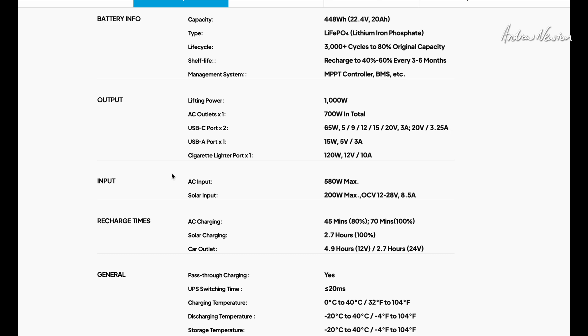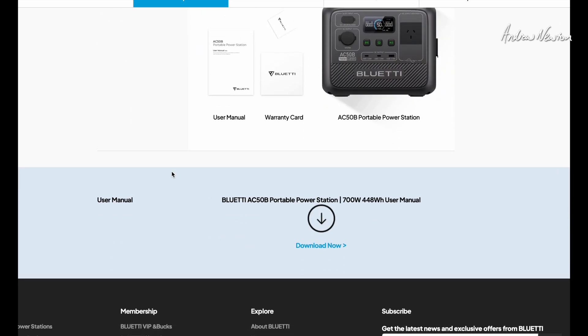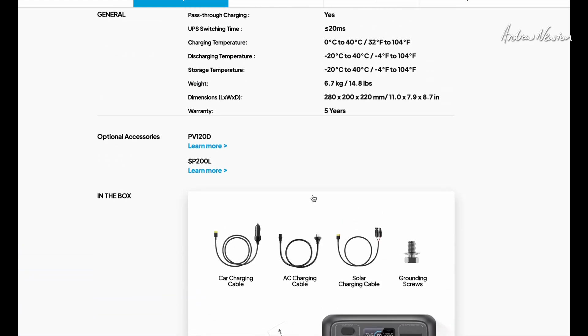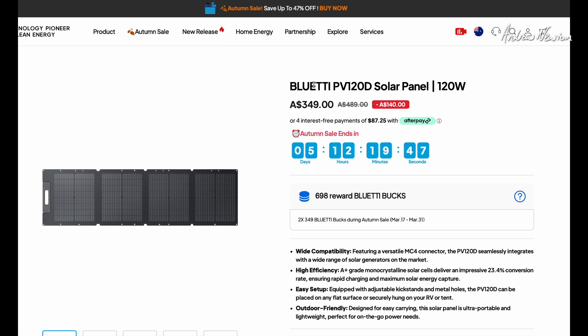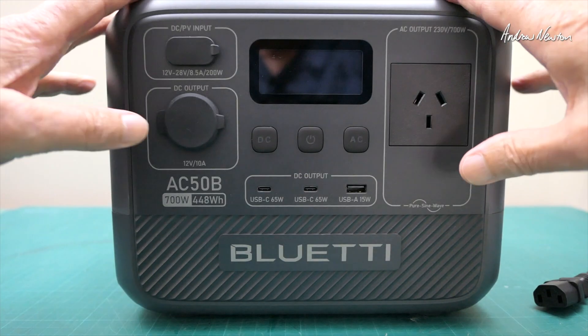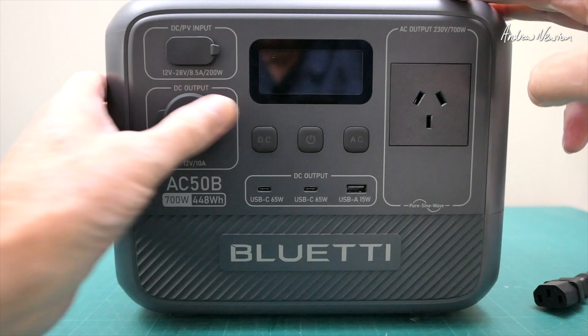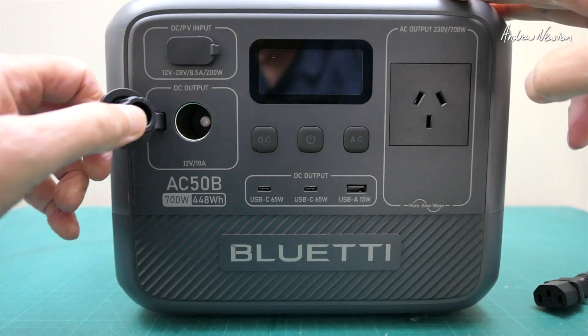All the technical specs are available to check out on the site, along with a manual download. I was also interested in the compatible solar panel set for about $350, which would take you totally off-grid. Now looking at the front of the unit, we have DC input via XT60, DC output via the cigarette plug, and AC output and AC input.